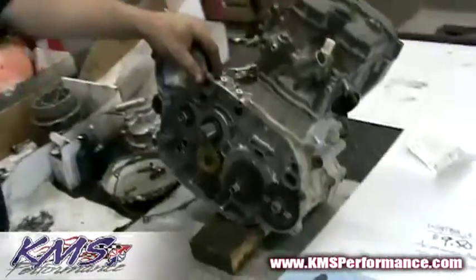Thanks for coming to watch the install portion of the KMS Openform LTR shift pin relocation kit. Let's get started. Here's the Suzuki LTR 450 motor.